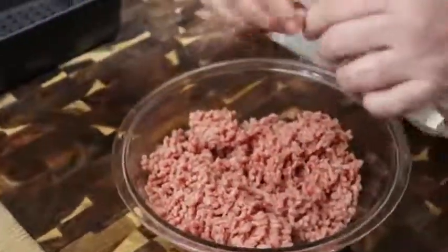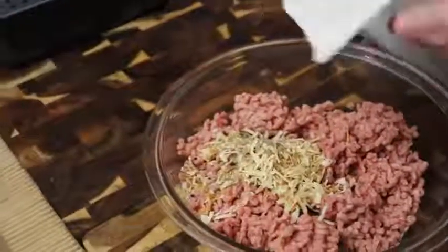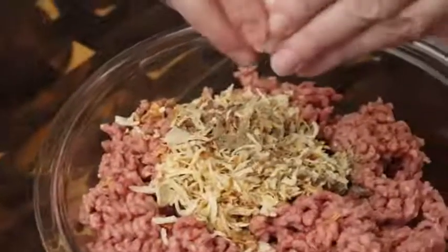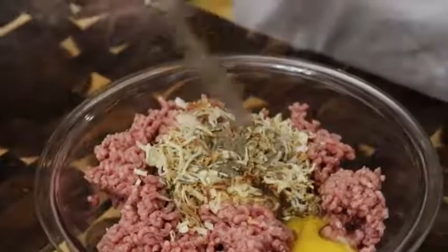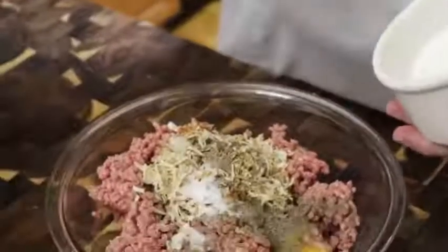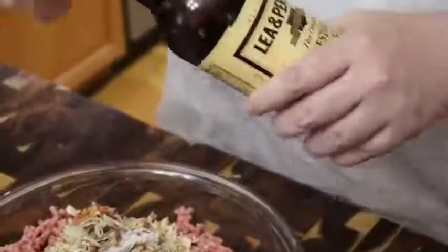We're going to start with the ground beef and put in a container of — well, this is an off-brand — onion soup mix. And now we're going to use an egg. I'm going to rinse my hands off real quick before I touch the spices. We're going to put in a half teaspoon of pepper and a whole heaping teaspoon of salt. Remember the Lipton onion mix has some salt in it as well.